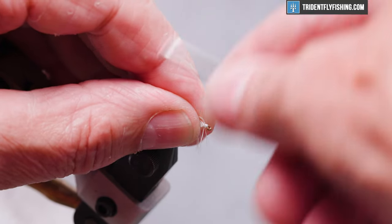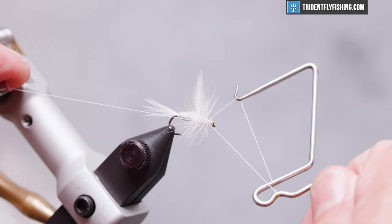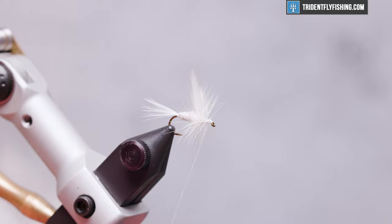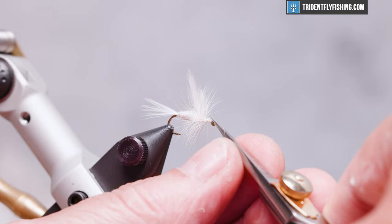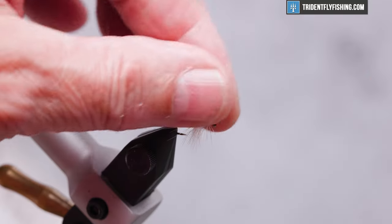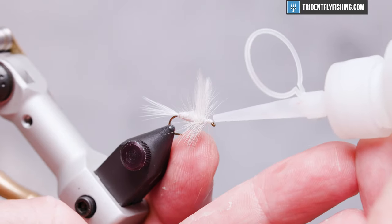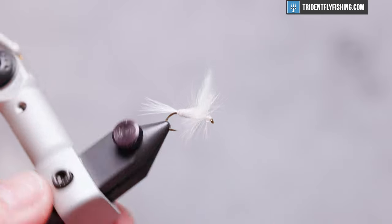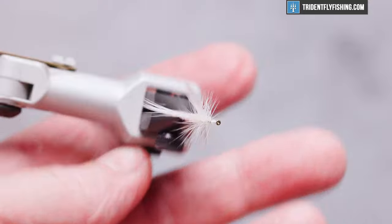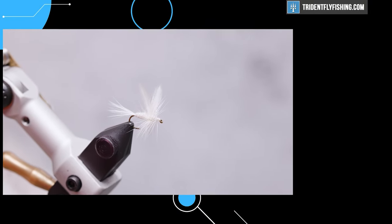Form a small head, then use our whip finish tool and do a four or five turn whip finish. Cut our thread — looks like we managed to capture a couple. Add some head cement; this is Loon's water-based, soaks in well. And there we have our completed fly. Please feel free to leave comments below and hit that subscribe button to keep up to date on all the videos here at Trident Fly Fishing. Thanks for watching — hope to see you again next time.